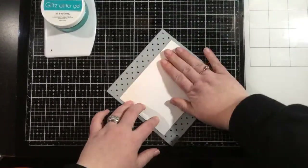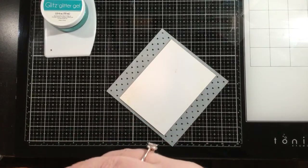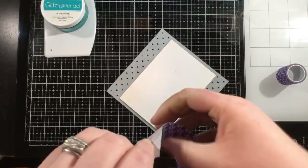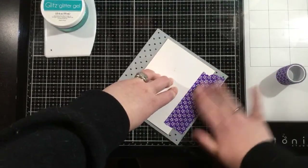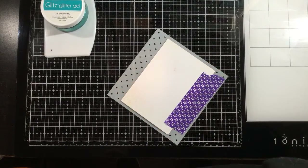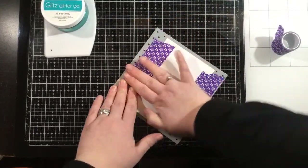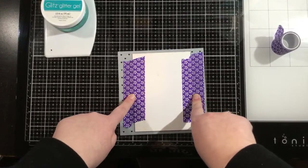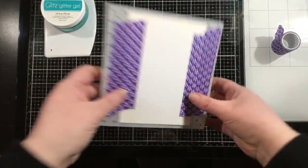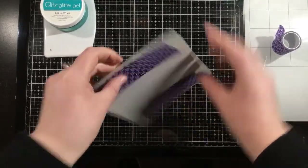I'm going to tape this onto the back. I had intended to use pixie spray, but I can't find mine, so we're just going to use some purple tape. This is the newer formula of purple tape — it's pressure activated. I see a lot of questions about how to make it stick. You just need to put it on and give it a little bit of pressure, and now it's going to stick and it's not going anywhere.